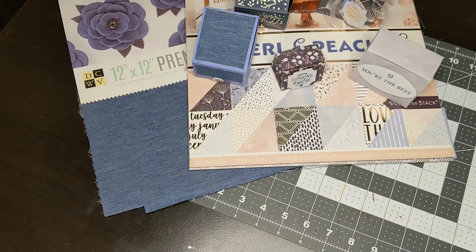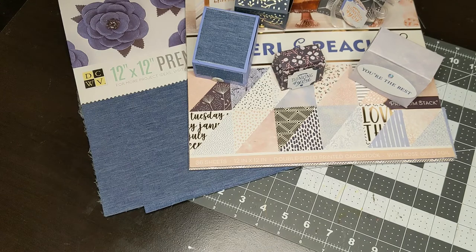Hello fellow crafters and paper artisans. It is Chandra with Stockton Stuff. I am here doing a video response for the Joy of Blue collab hosted by Crafting and Relaxing.